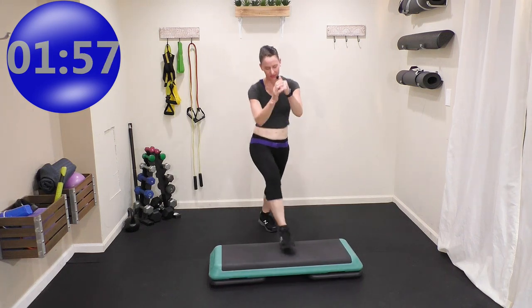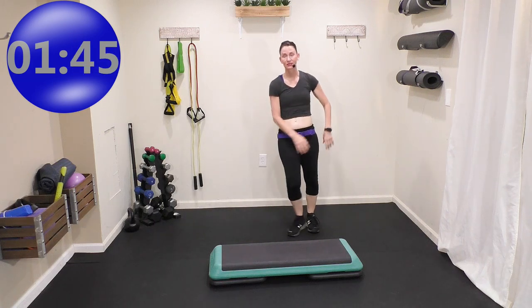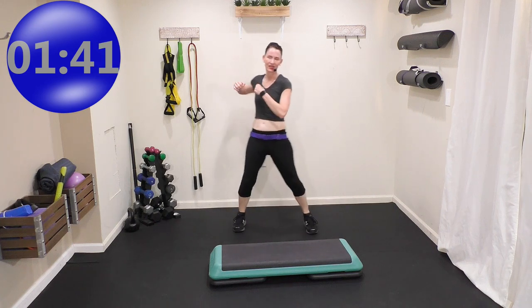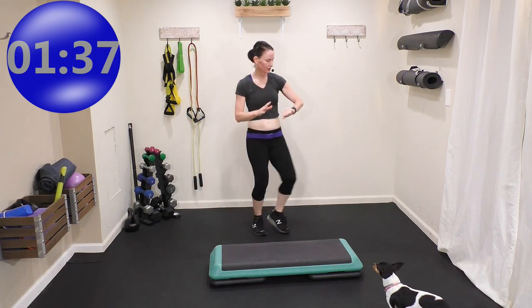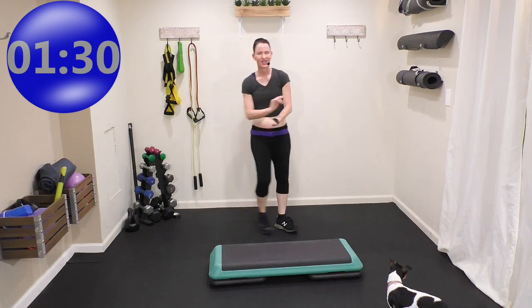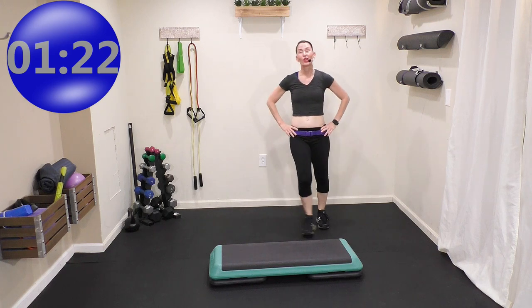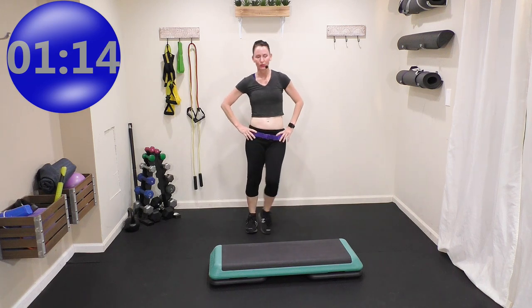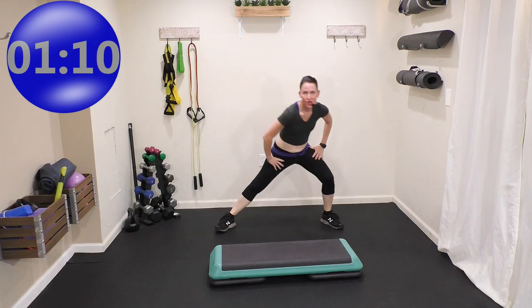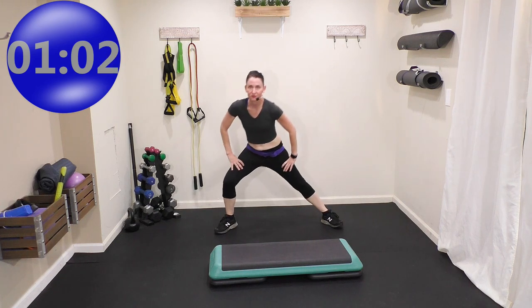Very quick cool down — shake it out. Easy to follow step aerobics. All I did was corner knees, charleston kicks, repeaters, and basics. Two times — I need that heart rate to come down. Step touch — hands on your hips, really need that heart rate to come down quickly. I am so proud of you today. I hope you liked this easy to follow step aerobics. Lunge. If you need more of a stretch, I have a 15 minute stretch and release in this 15 Minutes to Fit series.